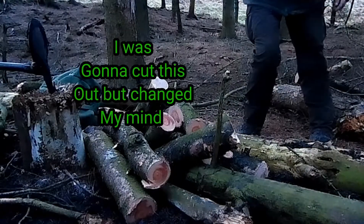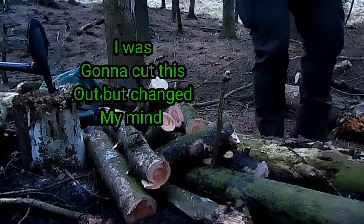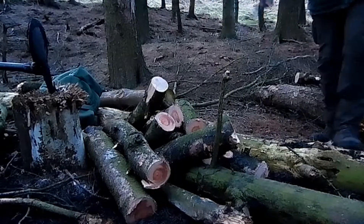Long log edges can come in from that end. We've seen this end. Long log edges in that end — we can just poke them in and push them in. Some of these longer ones, same as cutting. Right.